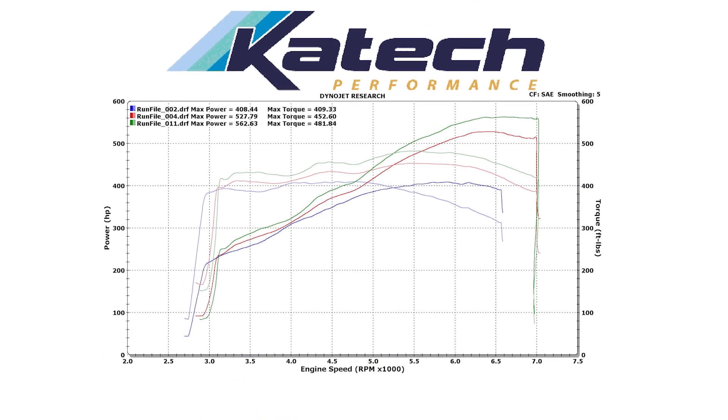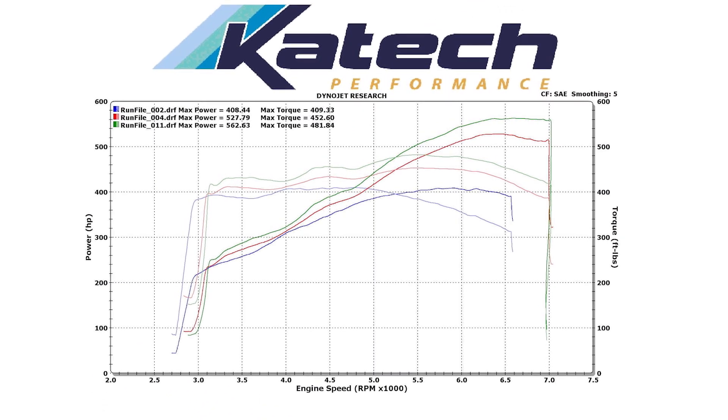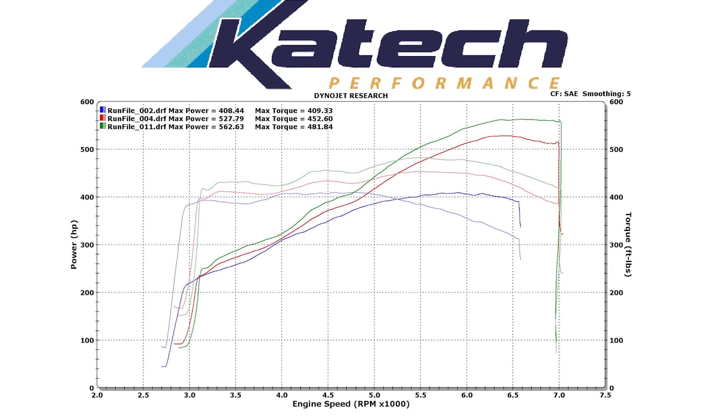On 93 octane it made 527 rear wheel horsepower. We were very happy with the E85 results as it made 562 rear wheel horsepower.